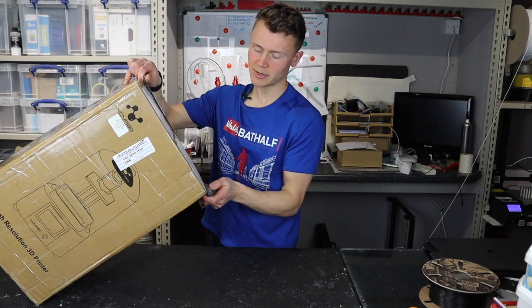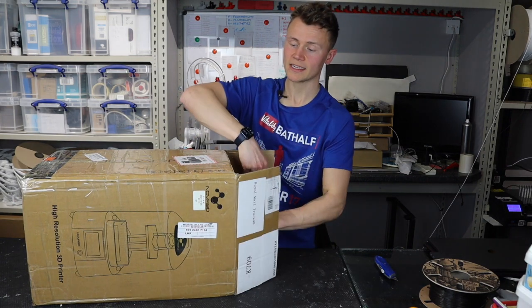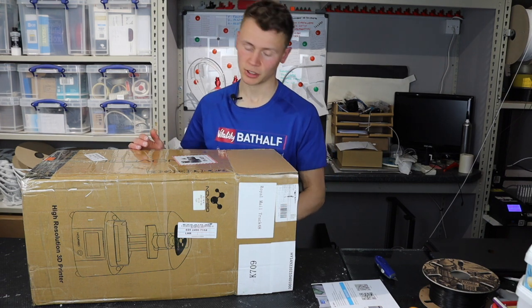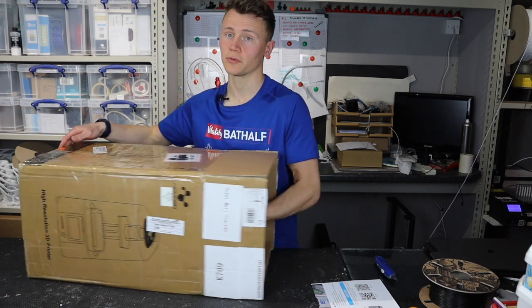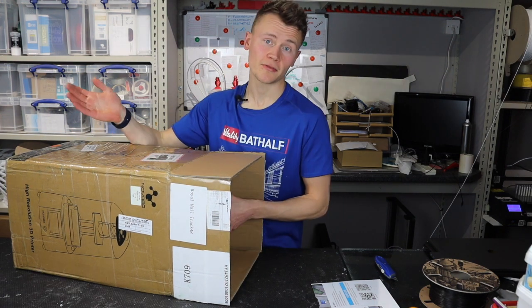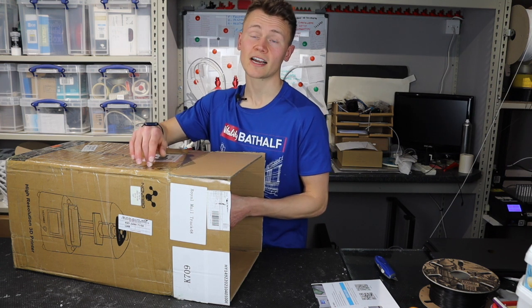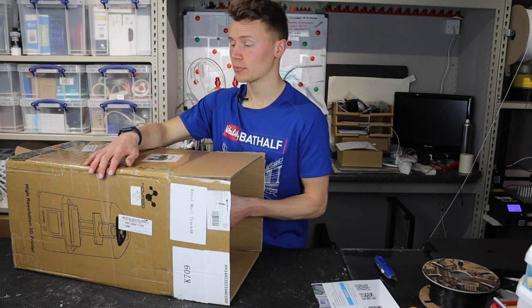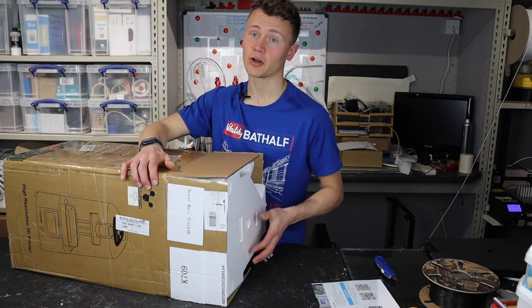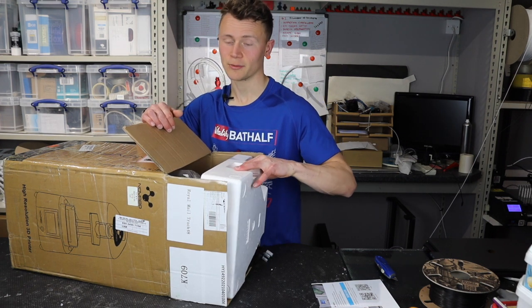At the time they sent it to me a couple of weeks ago it wasn't live on their website, but I will keep checking to see if and when it comes back and post the link in the description. Certainly by the time I do the final review I'm sure it will be live. Lenovo 3D came to me with a pretty bold claim that this printer would be the best in its class for size and price, so I'm very interested to see how it works out. Other than the fact it's got a monochrome screen, I don't know much about the specs so we'll learn that together.